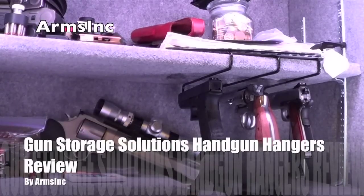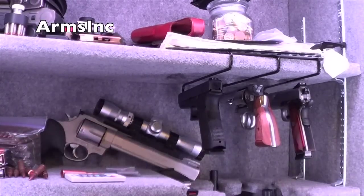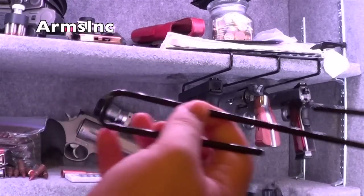Aloha everyone, Arms Inc. here. Today I got a quick review on Gun Storage Solutions Pistol Hangers — it comes in a four-pack.